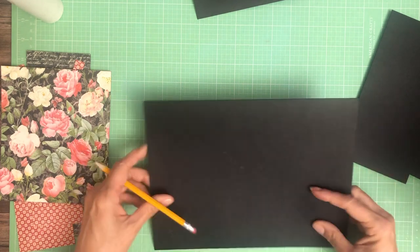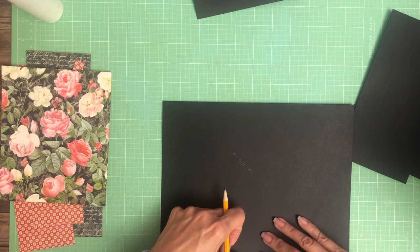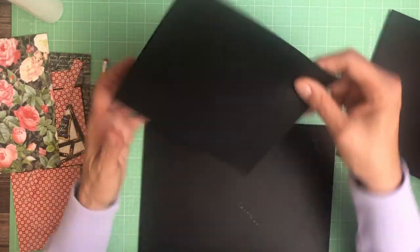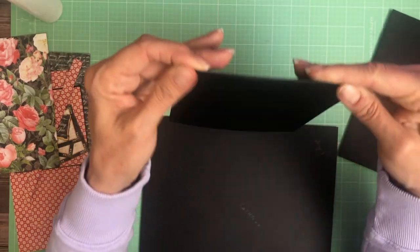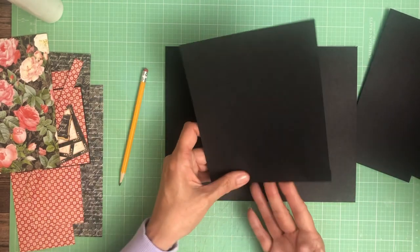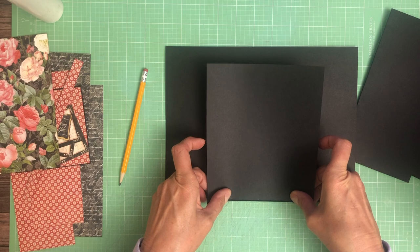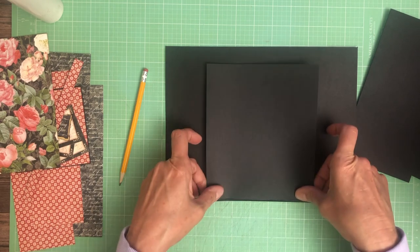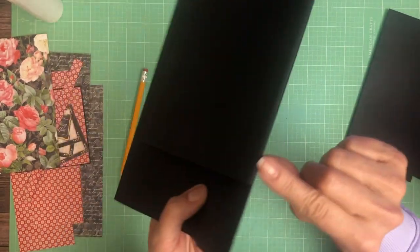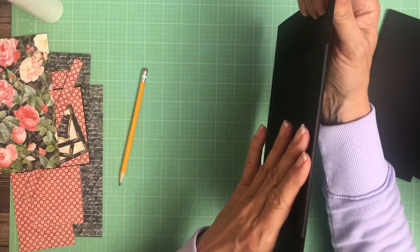It doesn't matter which way, but I'll do this side — five and a quarter. We're just going to line up those two tick marks. The first score line is what you want to add to the book, to the top of the page. So you should have one score line revealed and the other score line applied directly to the page. You can see the score line; the second score line is actually running across the edge, so when you're done you should have a gusset — an eighth-inch gusset.